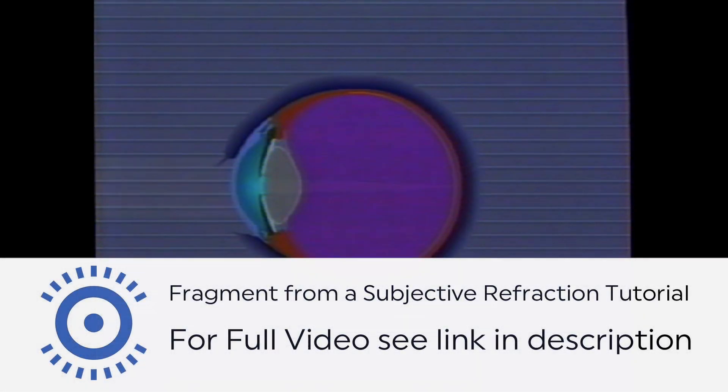If your visual acuity chart is at 20 feet or six meters, dialing a quarter diopter of plus on both sides will place the patient's far point at infinity.